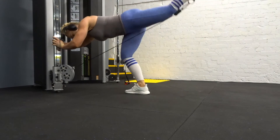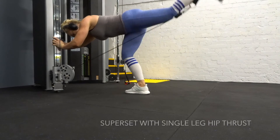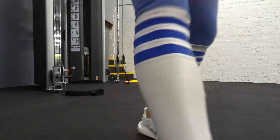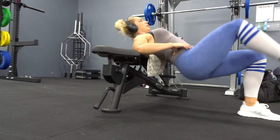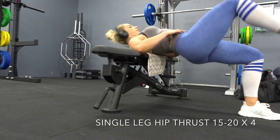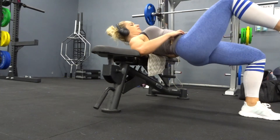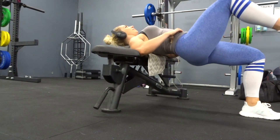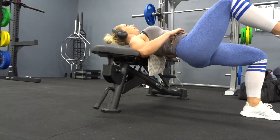I'm supersetting this with a single leg hip thrust, doing about 15 to 20 reps on each exercise. On the hip thrust, make sure all the load stays in the heel of the foot, with your heel and knee in pretty much a straight plane — a lot of people have their foot way too far out. You don't need to dip super low — it's all about focusing on the contraction at the top of the rep and making sure you're not thrusting up too high, just focusing on where you can squeeze the glutes and get that pelvic tuck.